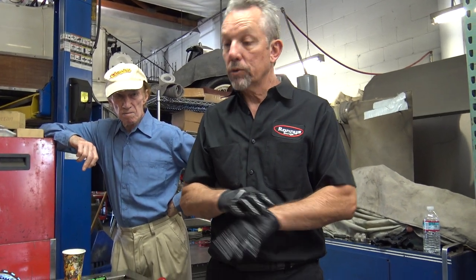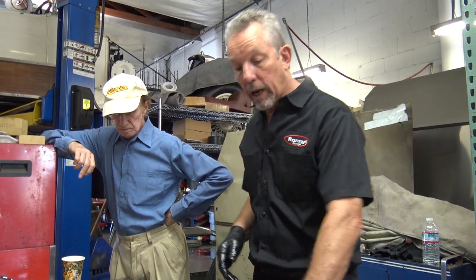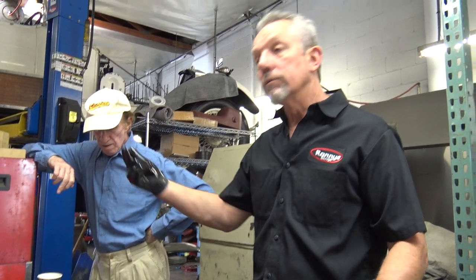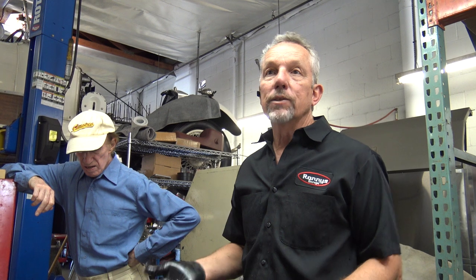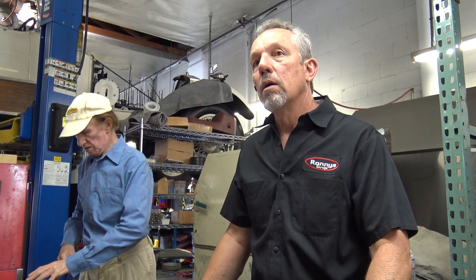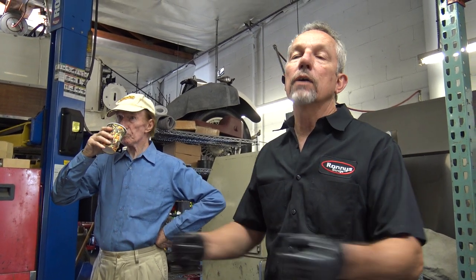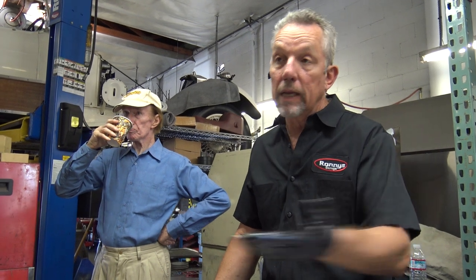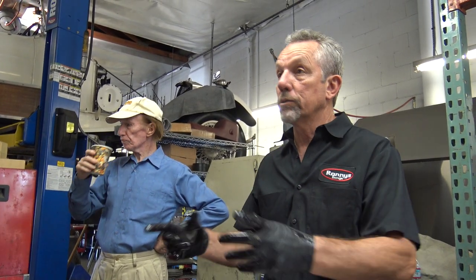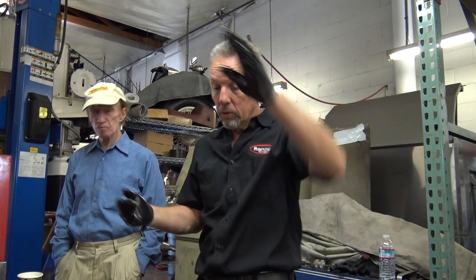I throw everything apart except for the valve body — I typically do that at the end so everything's off the bench and I can lay out my springs and valves and focus on that. But I usually get three or four phone calls and two or three mechanics interrupting me. That's what worries me when a job spreads over a couple of days — you forget the orientation. Take thousands of pictures — something we didn't have 30 years ago with digital cameras.